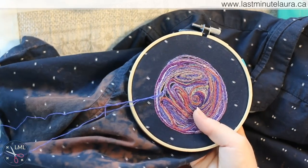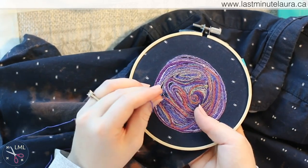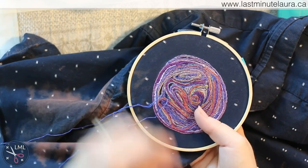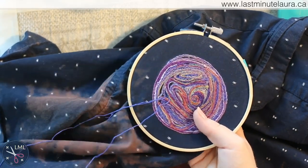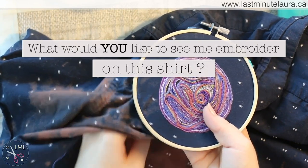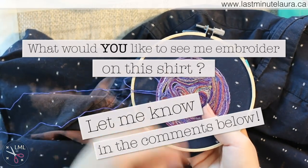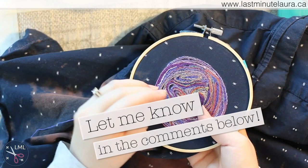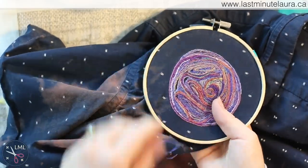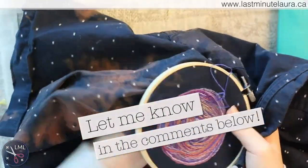I think I'll make this shirt more of a project series — shorter videos showing each thing I add — rather than one really long play-by-play. I want to do a moon around this planet next, but let me know in the comments what you think I should add to Alex's space shirt. If I think it's cool and Alex thinks it's cool, I'll add it on. Alex is really open to any design, so if you've got an idea for something on this outer space shirt, let me know in the comments.